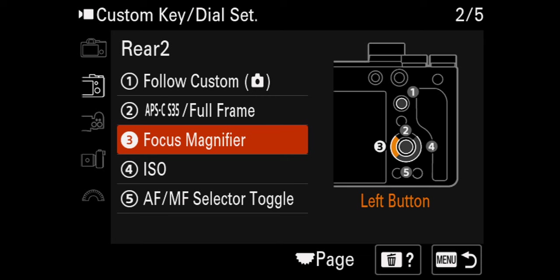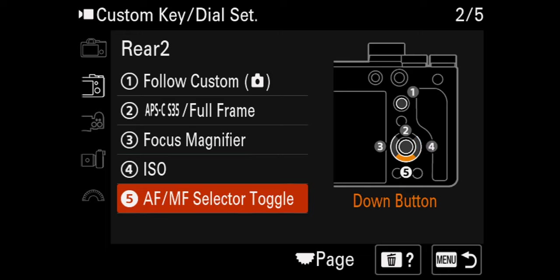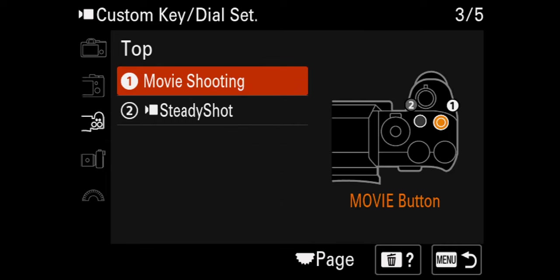Focus magnifier — if you don't know what that is, it's an easy way to punch in, check your focus, and punch back out. Number four I have set to my ISO because I like having it right there — it just feels natural. And number five, since I toggle between autofocus and manual focus a lot, I have the bottom of the scroll wheel set to my autofocus/manual focus toggle.